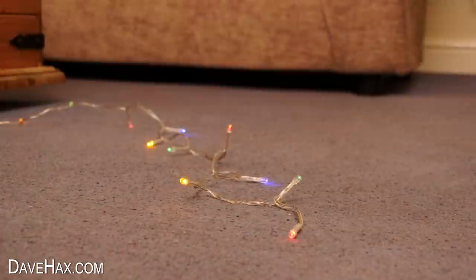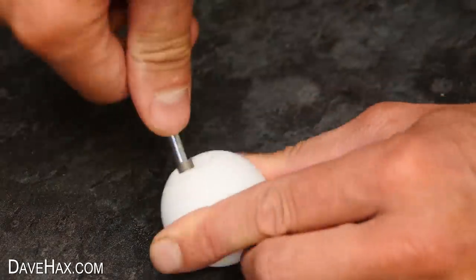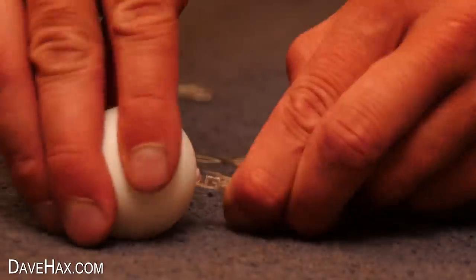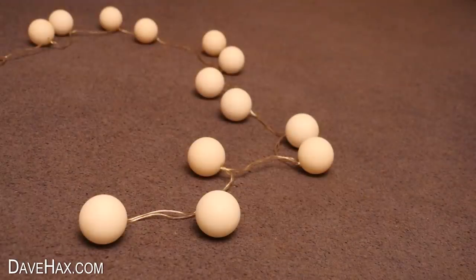With Christmas just around the corner, you can try jazzing up some LED fairy lights. Poke a hole in a white ping pong ball — I used a screwdriver — and push it over the LED. Work your way all the way down to give you these really cool colourful globes.